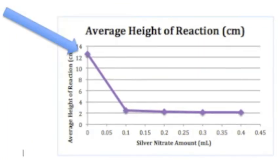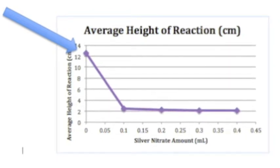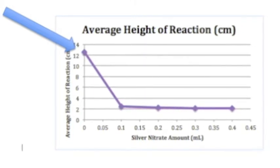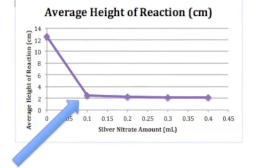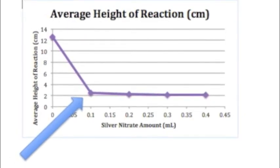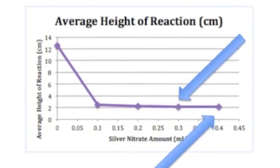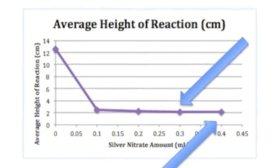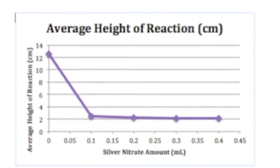However, as the data shows, the reaction of catalase and hydrogen peroxide created a significant reaction where the bubbles were measured to 12.6 centimeters. Once 0.1 milliliters of silver nitrate was added, the reaction was inhibited and the bubbles only reached 2.46 centimeters. As the silver nitrate concentration was increased by 0.1 milliliters up to 0.4 milliliters, the bubbles within the reaction remained around 2.1 centimeters. Therefore, the reaction was initially inhibited, but the varying concentrations of silver nitrate did not have a significant effect.